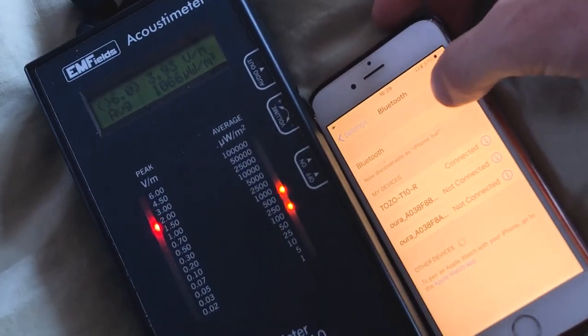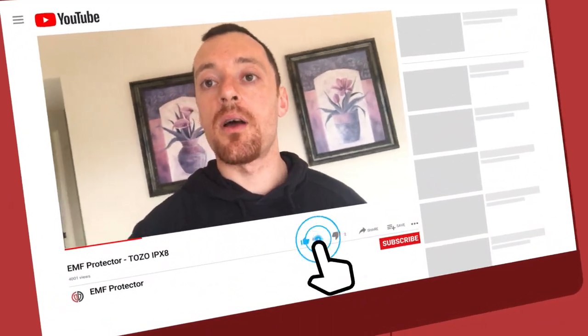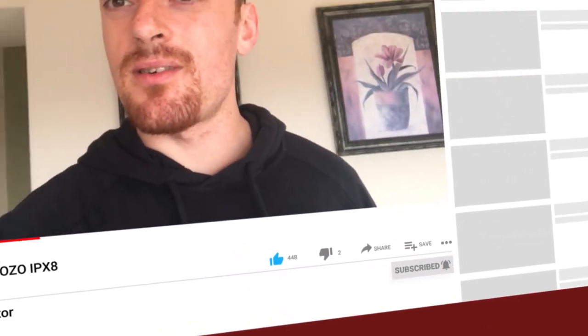Now we're going to remove the Bluetooth — it's already a bit less. So my final conclusion is the device is not safe to use. I'm holding again the Tozo IPX8 Waterproof Wireless Earphones, and based on what you've seen in this video with the recordings using the EMF fields acoustic meter, the readings are off the roof. It's not a device you would want to use on your head, where the brain is the most sensitive organ possible. My conclusion is it's not a device you want to use — I would skip the Tozo IPX8. It failed the wireless radiation test and I would rather use wired earphones, which don't emit any kind of wireless radiation.